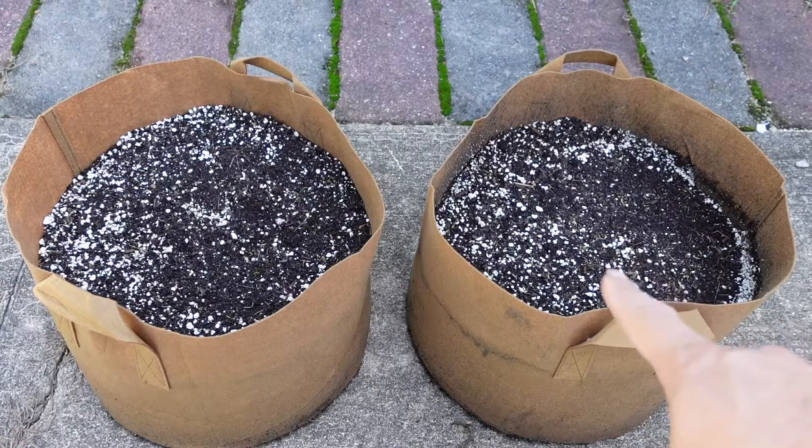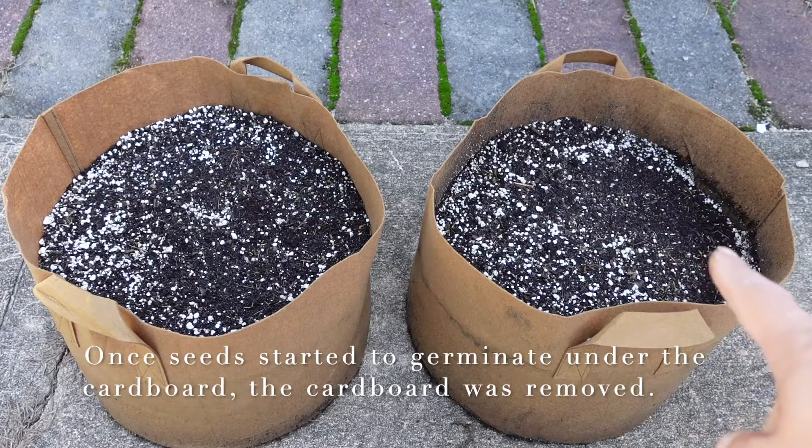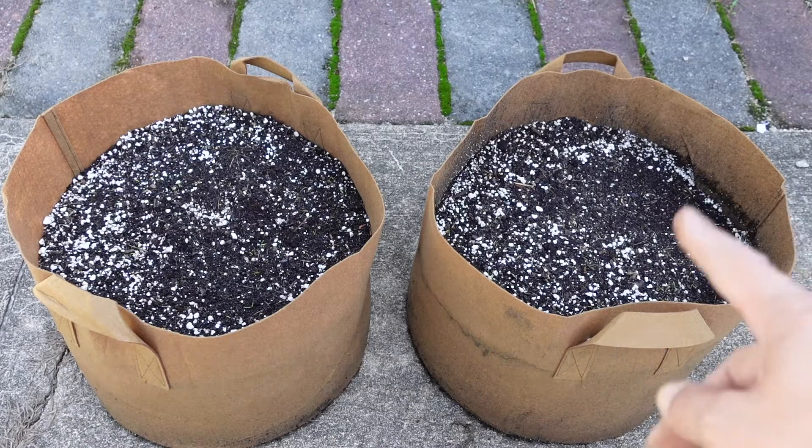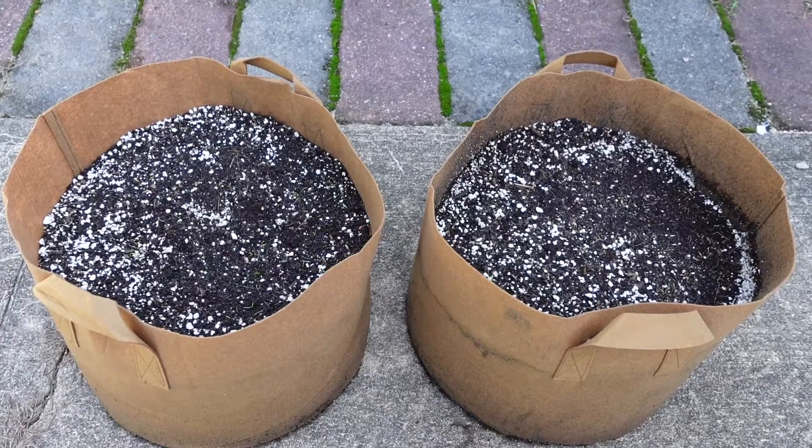This was the grow bag that I had the cardboard on, and the seeds looked like they germinated yesterday, which is September 1st. Then I was looking at this one today and it looks like they germinated too, so I'll bring you in a little closer so hopefully you can see it.